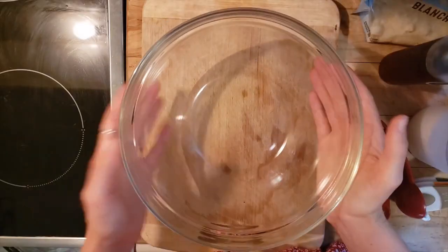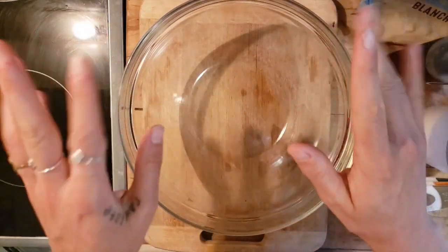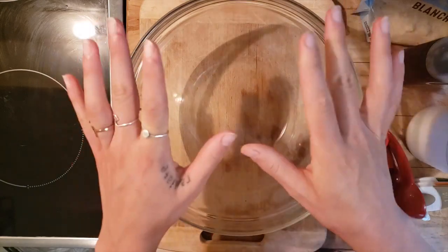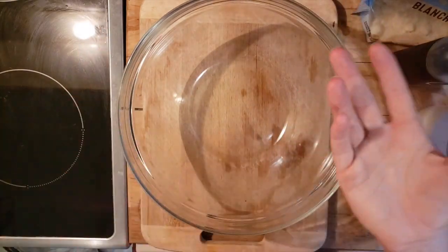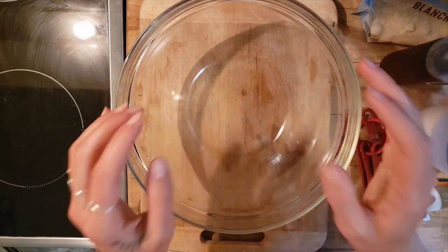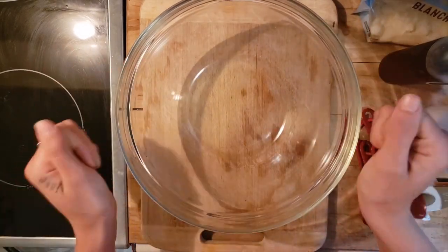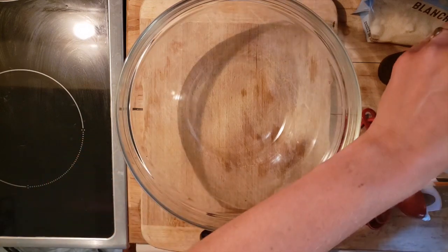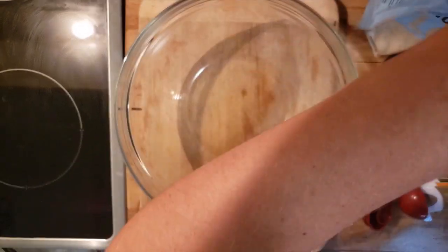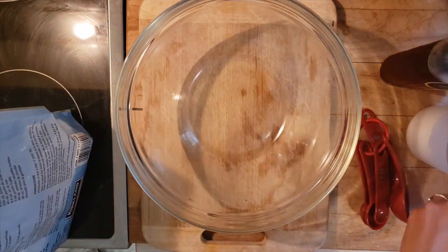I'm going to make a double recipe. If you want to make about 10 biscottis, just half everything that I'm going to do. I make double because I've noticed that 10 just isn't good enough — not for me, not for my kin.